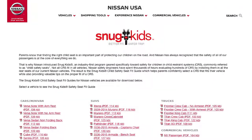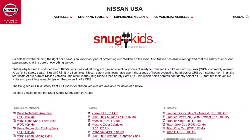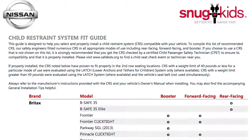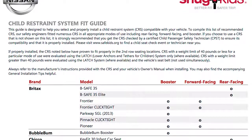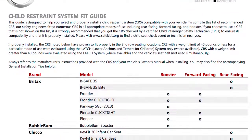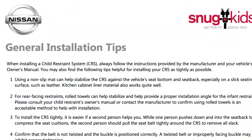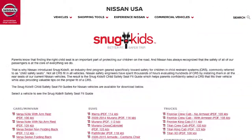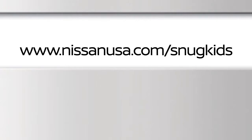You can also check the Nissan Snug Kids Child Restraint System Fit Guide for your vehicle. The Snug Kids Child Restraint System Fit Guide helps parents confidently select a CRS that fits their vehicle, and also provides valuable tips on the proper installation of a CRS. You can find the Snug Kids Child Restraint System Fit Guide at www.nissanusa.com/snugkids.